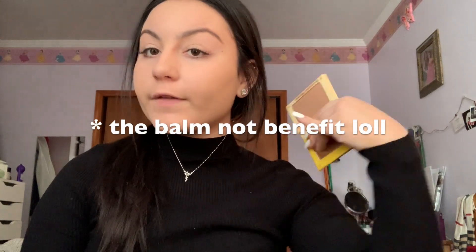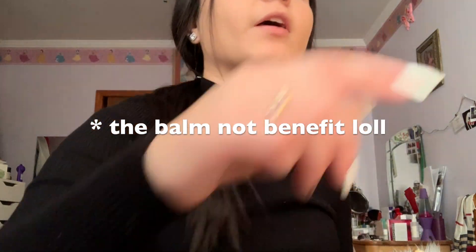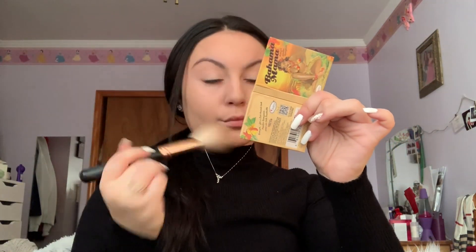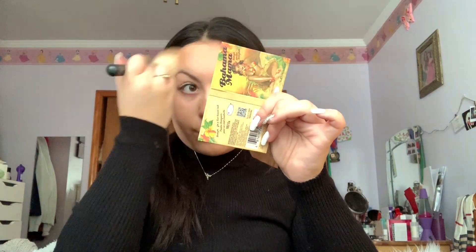After I used the brush, I went over with my Real Techniques sponge to blend it out even more. My favorite bronzer has been the Bahama Mama bronzer by Benefit — since I've been very pale, I'm going to use that to bronze my face and define it more, especially since I have a huge forehead.